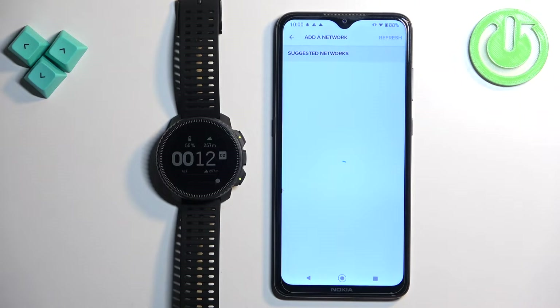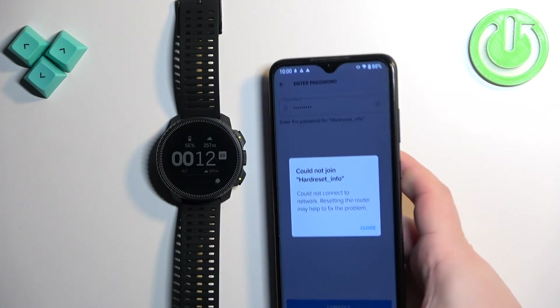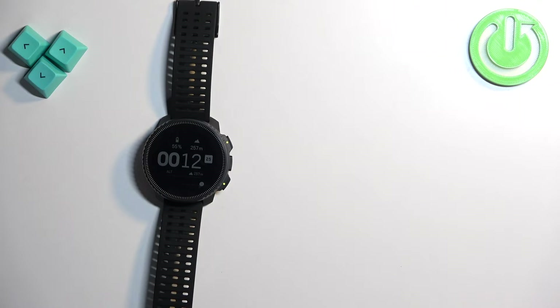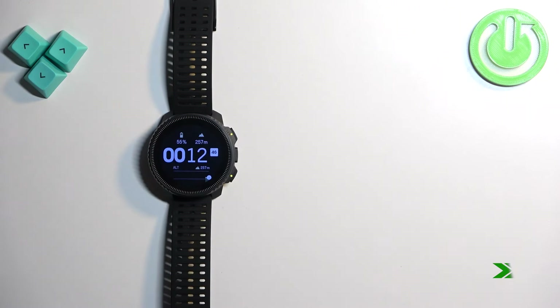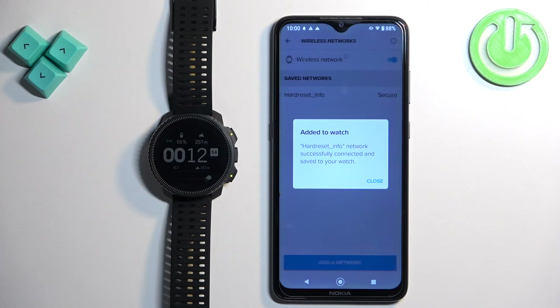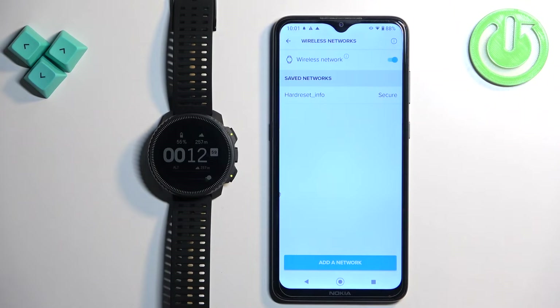It will start looking for nearby networks. Once it detects the network, you can select one and enter the password. It will be added to the list of networks. As you can see, it says added to the watch. You can tap on close and there you have your network.